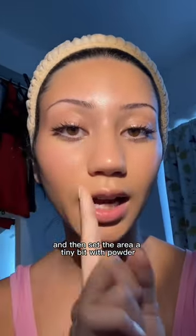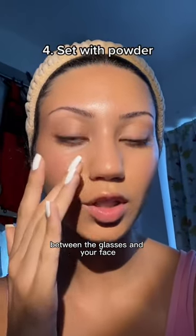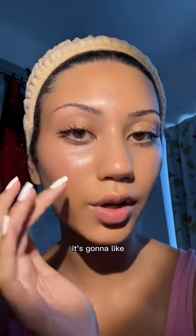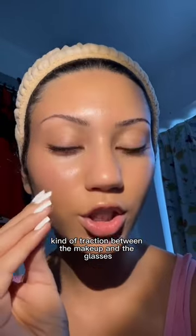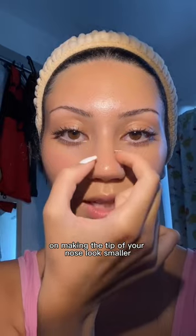Then set the area a tiny bit with powder. What this does is create a smooth surface between the glasses and your face. If you don't set it with powder it's going to rub off because there's going to be more traction between the makeup and the glasses.